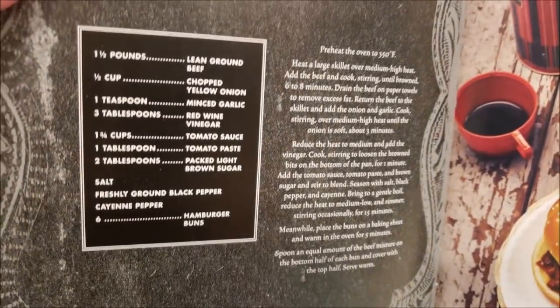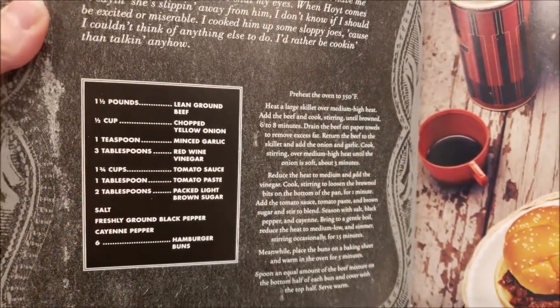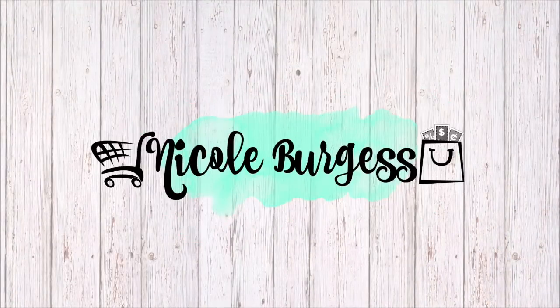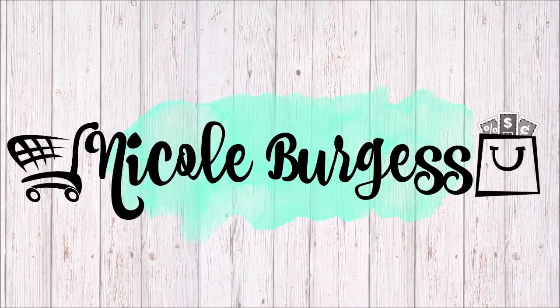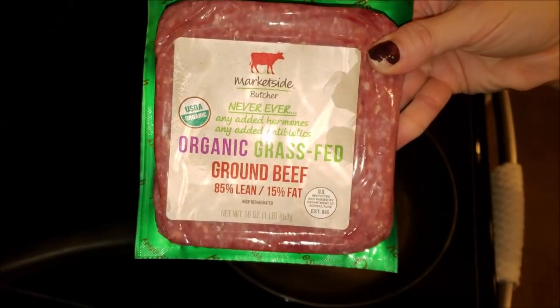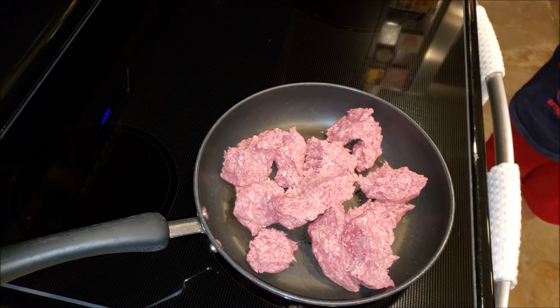Here are all the ingredients you're going to need for these Sloppy Jason's. I did add a little twist to mine. I'm just browning up a pound of ground beef here — the original recipe calls for a pound and a half, but I just used a pound.